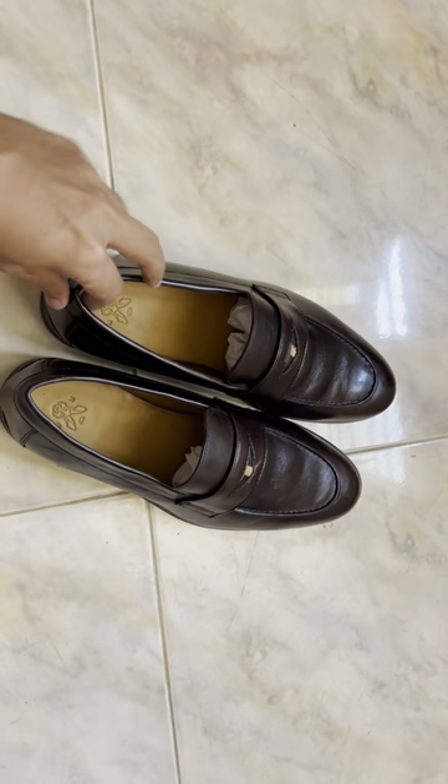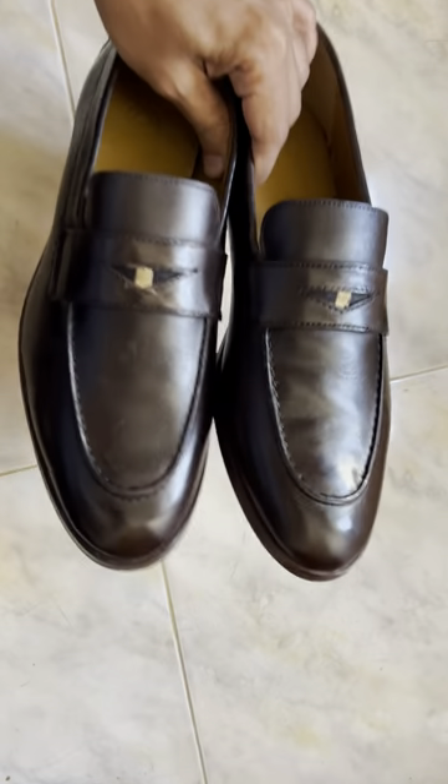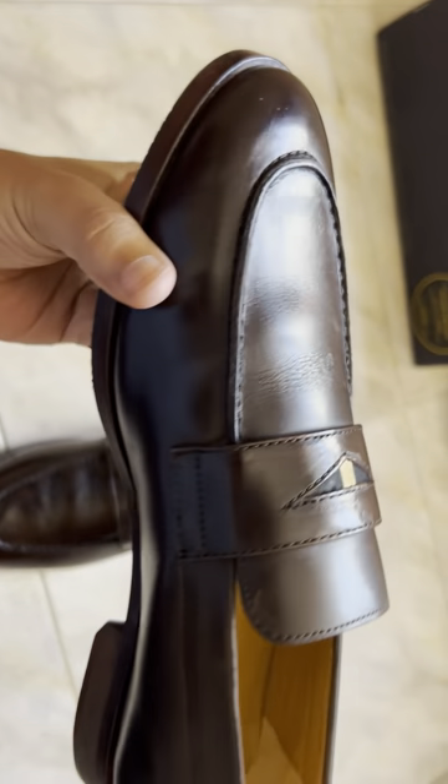I didn't feel any discomfort after wearing it. That's how this one is looking. You can have this as a closer look.